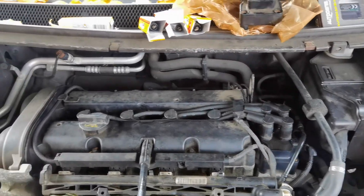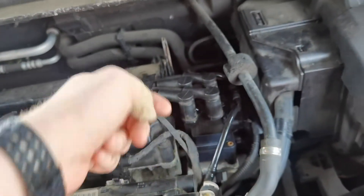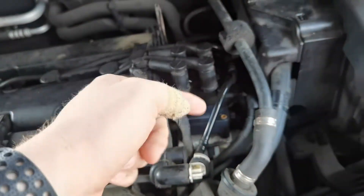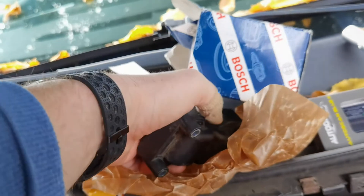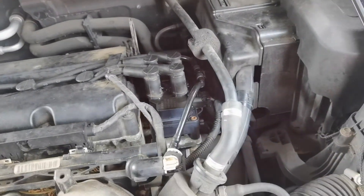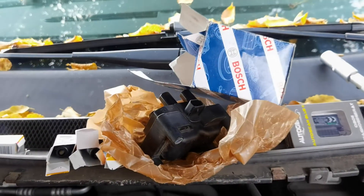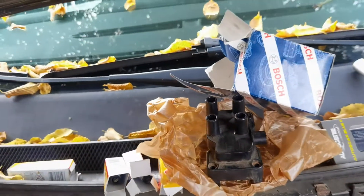We figured out how to exchange the coil, and it's really not that complicated. You just have to get the four Torx screws out — it's a T25. The most difficult thing for me was getting the plug here off, because it has a little security locking thing. Once you get it off it's really easy — it's more like pressing on the lock for the connector, and once that's loose it goes off without any resistance.